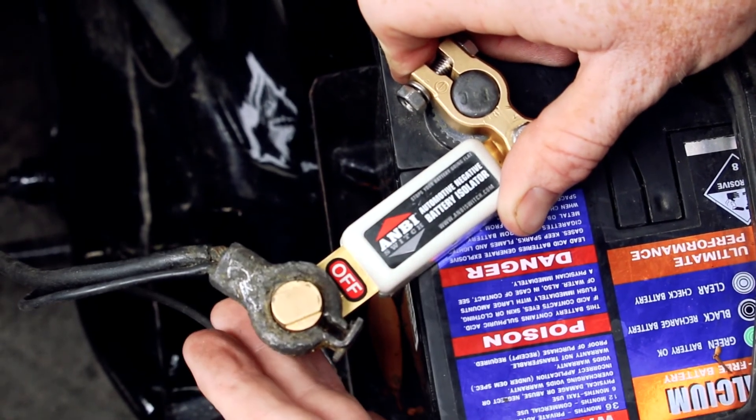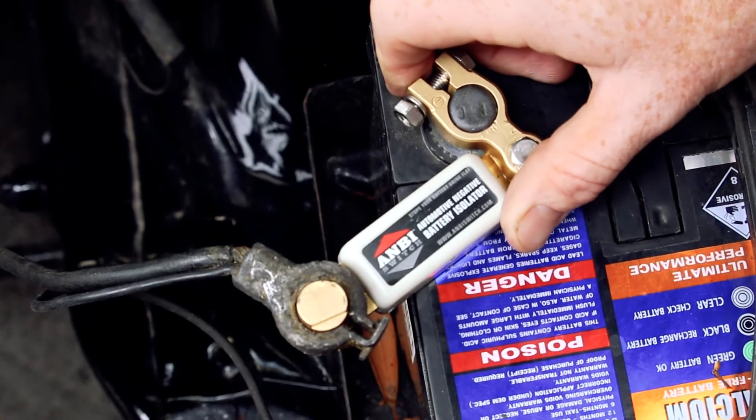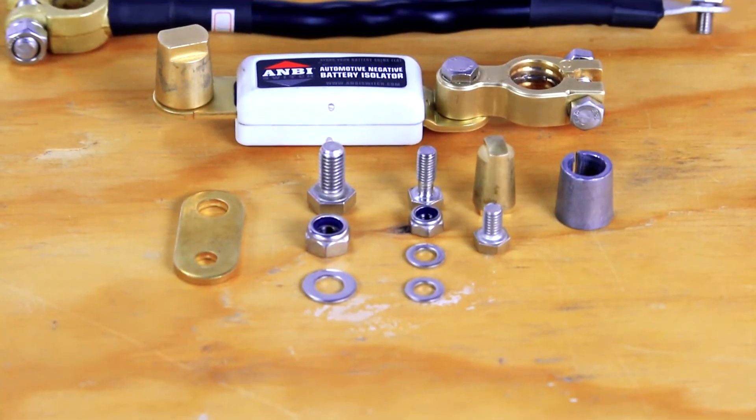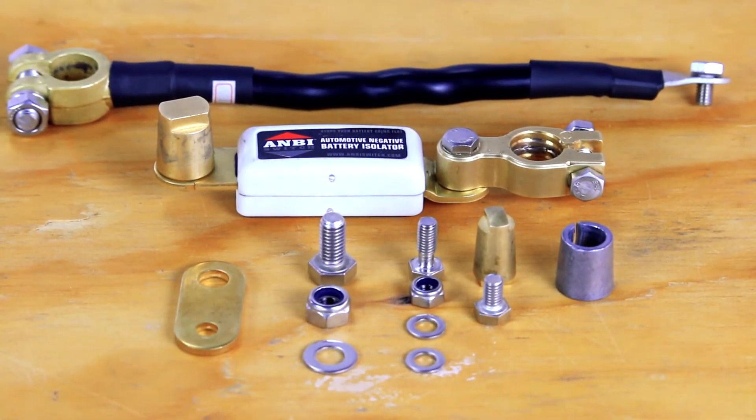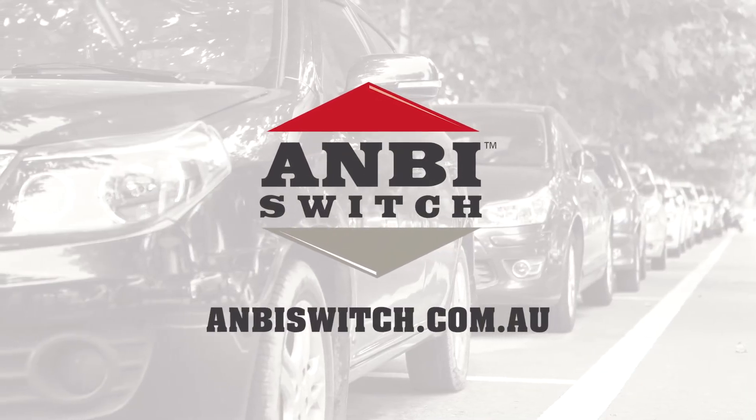Using the Ambi Switch is simple. To disengage your battery, pull the sliding panel out until the off graphic is revealed. To engage the battery, slide the panel back into the unit. For further information or instructions on the Ambi Switch, visit the Ambi website at www.ambiswitch.com.au.